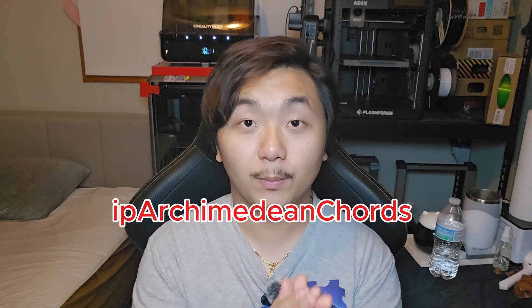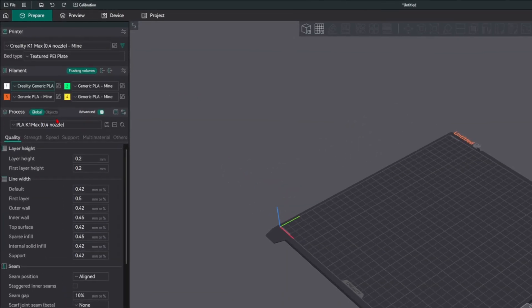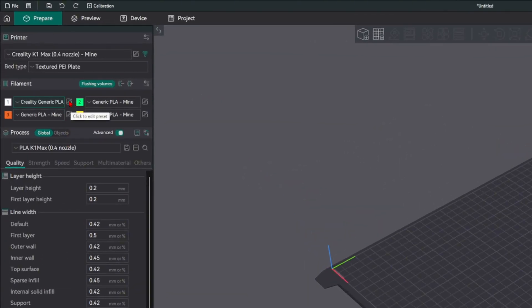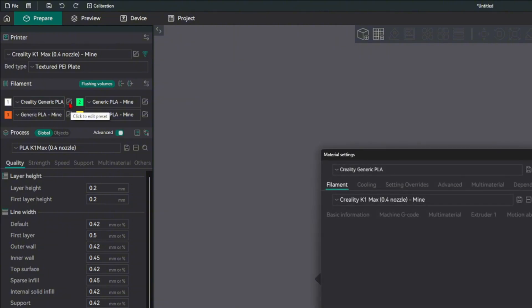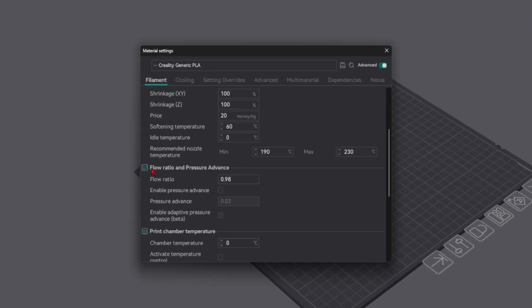Here's how to do the flow rate calibration. Let's jump over to Orca Slicer using their new pattern — I'll put the name on screen. First, we go into Orca Slicer, pick the filament that you are going to change, and then click the edit presets. Once the material settings open, scroll down a little bit and in the flow ratio and pressure settings, you should see flow ratio.